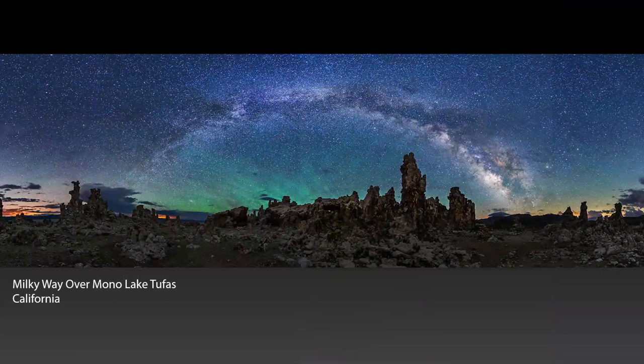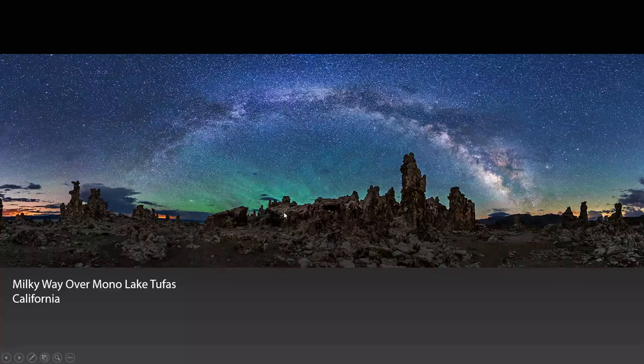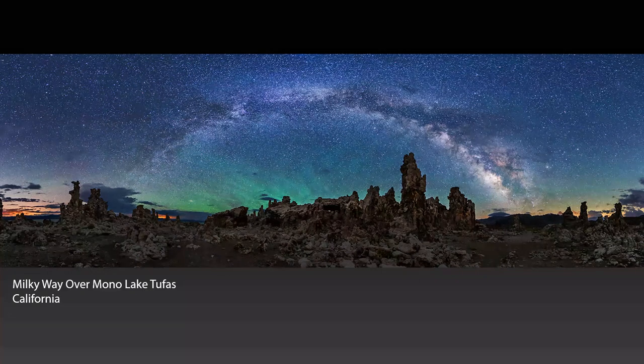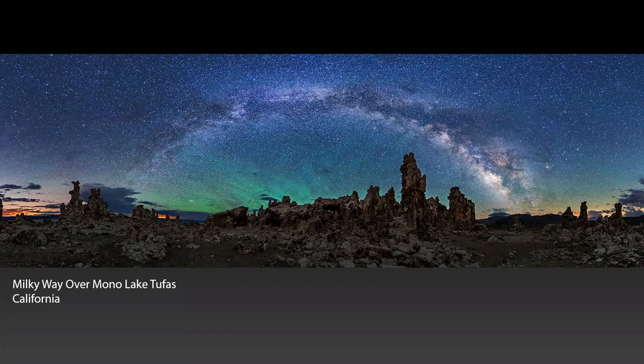And one final shot before I dig in. This is a panorama where you see the entire summer Milky Way arch. This is at Mono Lake, the tufa structures here. This is taken by taking a sequence of images — you take a shot, move your camera about 20 degrees, take another shot, move your camera, take another shot. So this might be eight or ten shots stitched together in Lightroom. It's very easy to do, and I like Milky Way panoramas. We'll see a couple more of them during the talk.